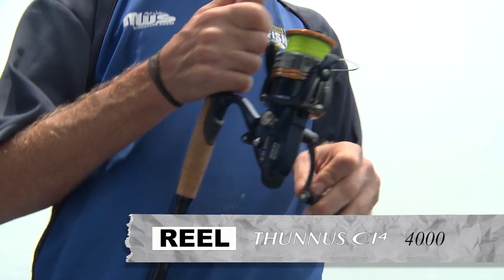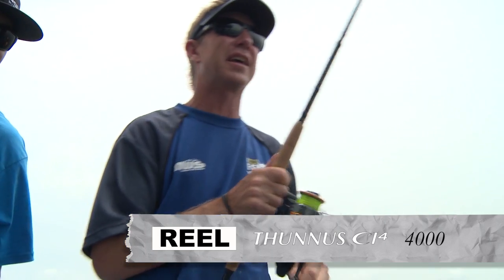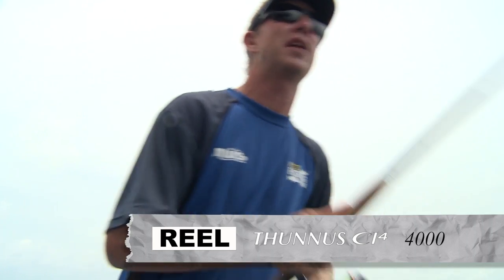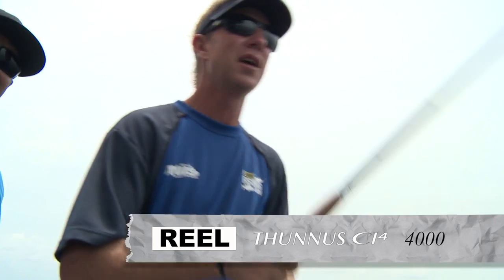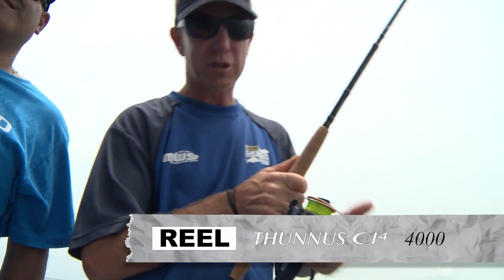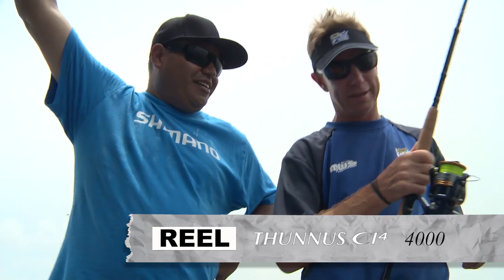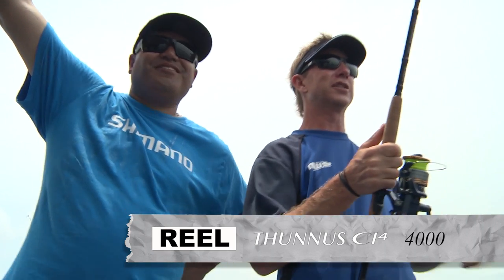I've just buddied it up with this little Tunnis down here. They're like a bait runner on steroids — really grunty, high-quality gearing, high-quality bearings. I use them for big snapper off the rocks, but I'm using a real, twice the size of this for snapper off the rocks. And here we are using it for billfish, game fishing.